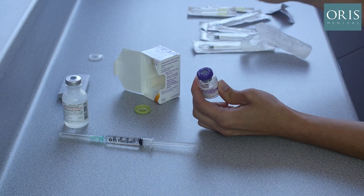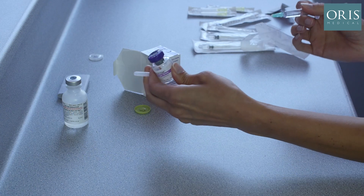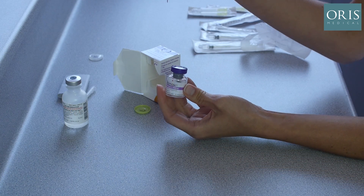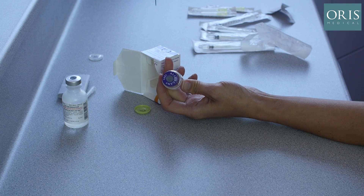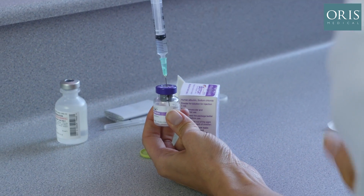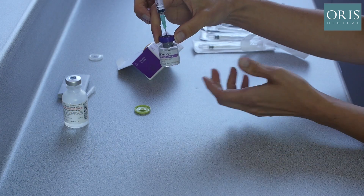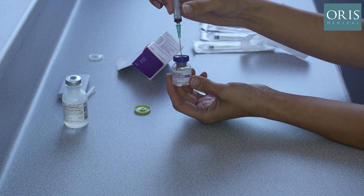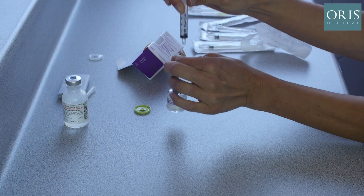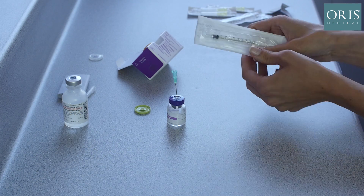We now place the 2.5 ml of bacteriostatic saline into the centre of the rubber stopper. The green needle is inserted. The liquid will automatically be pulled into the vial by the vacuum. We then gently swirl the bottle to ensure even distribution of the Botox. We remove the tip of the needle from the liquid and remove the 2.5 ml syringe, leaving the green needle in place.